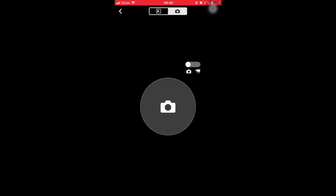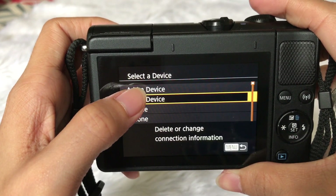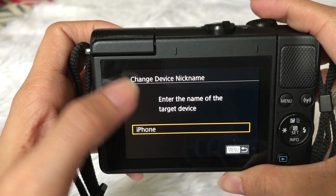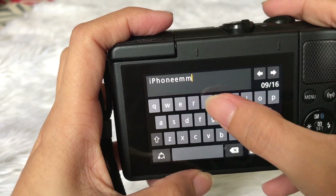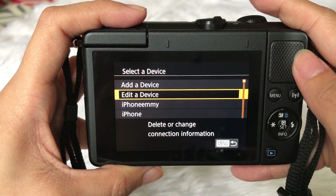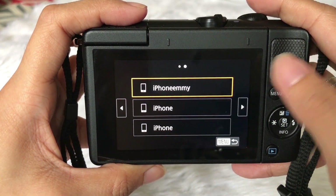This is very useful, especially when you're traveling alone. To change your device nickname, just press the wireless button again and edit your device. The next time you transfer your files, just select your device nickname and you're ready to connect.